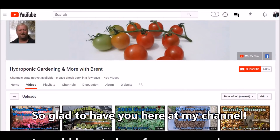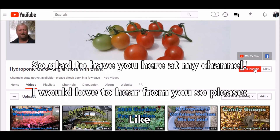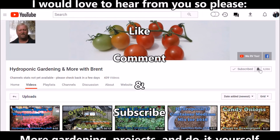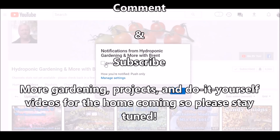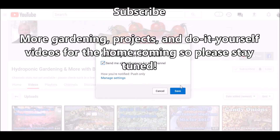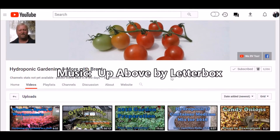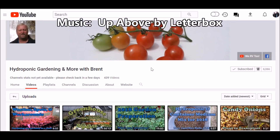Did you know you can subscribe to me? Click right here on the subscribe button — it's got a little check next to it. If you click on the little bell to the right of it, it'll bring up a notification to send you all notifications for the channel. Every time I make a video, you'll get an email notification. Thanks for watching — you guys take care.